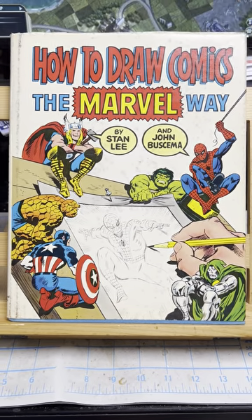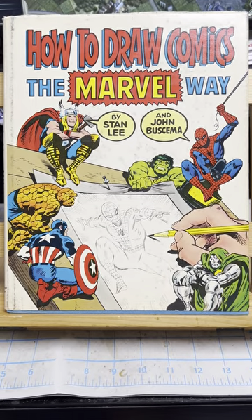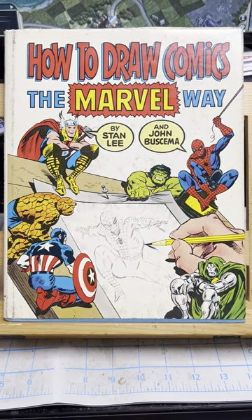Look at this cover. Now this was a series — you can get it in soft cover — but it was a hardcover book published by Simon and Schuster, I think it was.